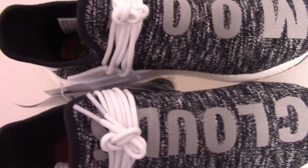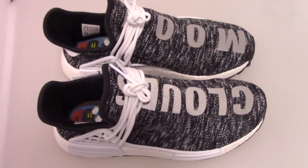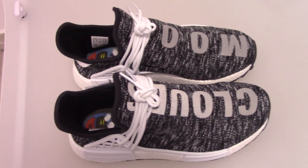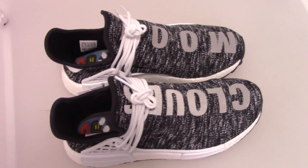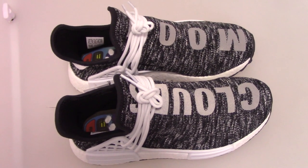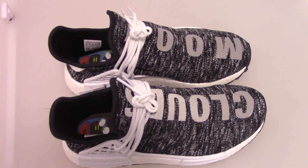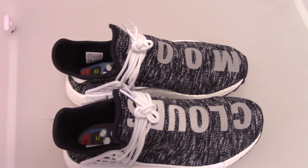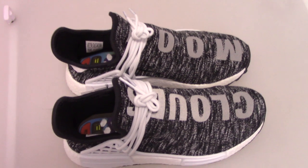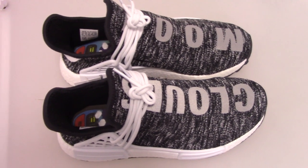So this is the new NMD Human Race. If you want to pick up this pair, please check out my website. For Christmas day we have a big discount on my website. You can use a discount code, or if you want to pay by Western Union we will do more discount. Thank you for watching — see you next time.